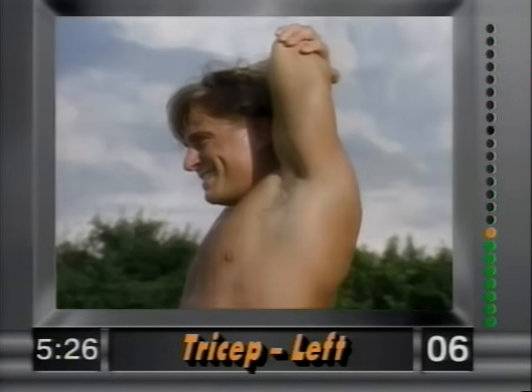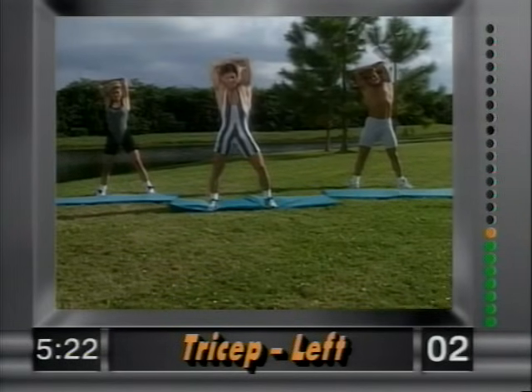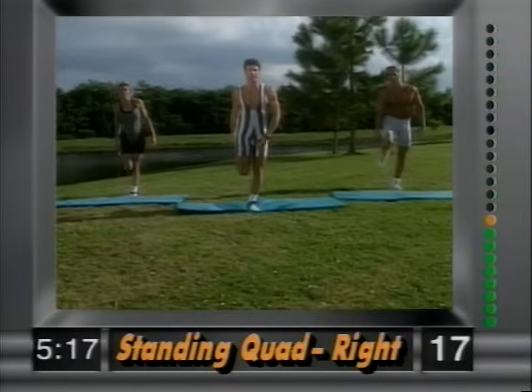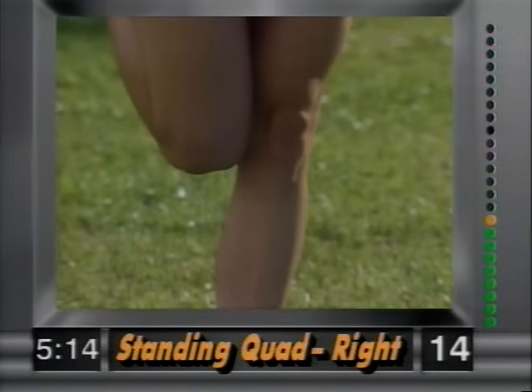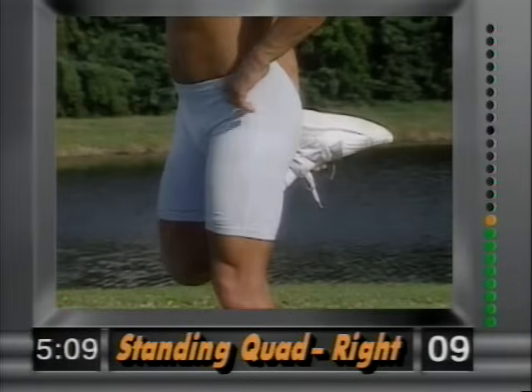Nice and easy. And release. Now a standing quad — grab your right ankle. Remember that the knees are together. We don't want any separation — it puts a lot of stress on the knee.